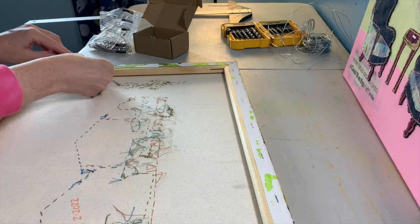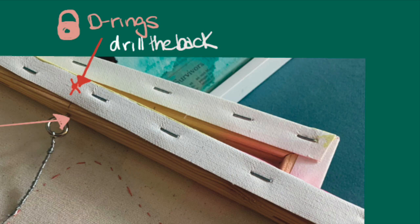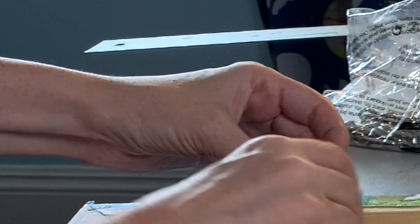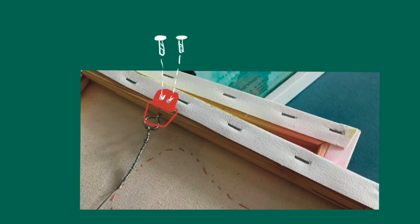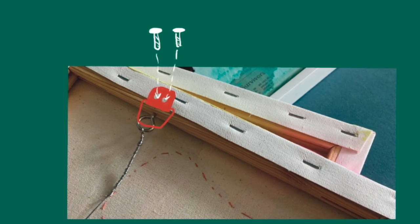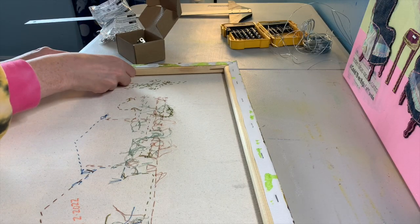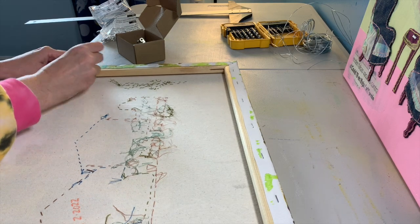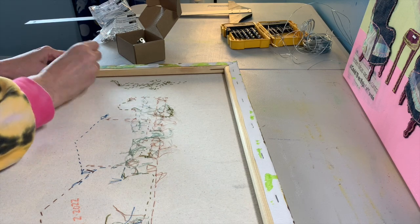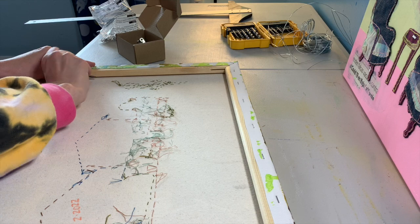Starting with the D-ring, go ahead and screw in the screw right where you made your mark and optional drill hole. You can use a manual or electric screwdriver to screw in your D-ring. If you're using an eye hook, stick the pointy end right where you made your mark or drilled your hole, and manually screw it in with your fingers. I sometimes use a drill bit to give me a little assist with that.